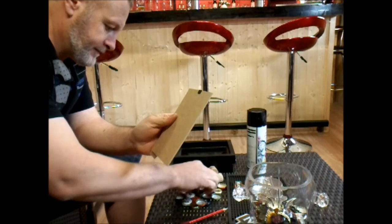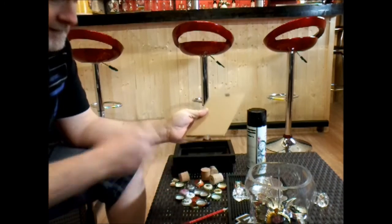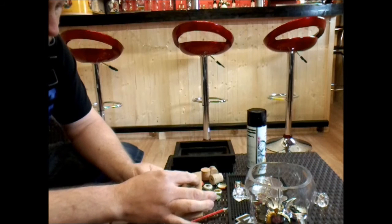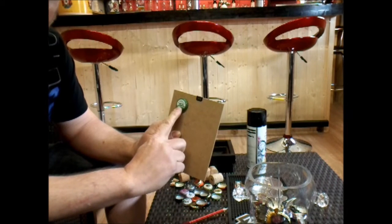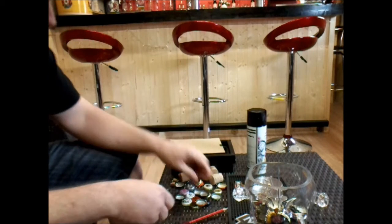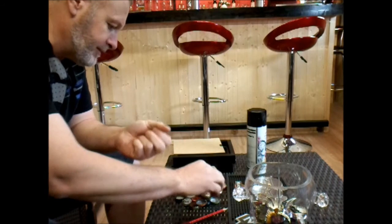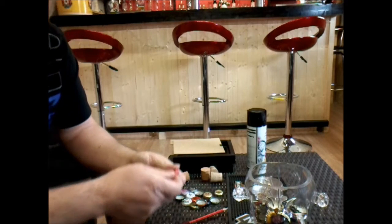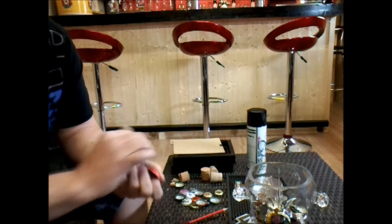I've just sorted out enough to do one. I'm going to mount all my bottle caps that look quite decent, and I've tried to go with a bit of a theme for this one. The only thing I'm putting on here — I've tried to get bottle caps that have animals on.